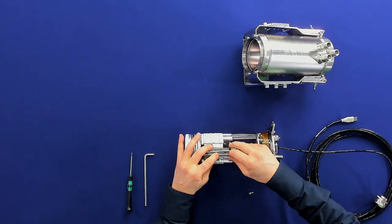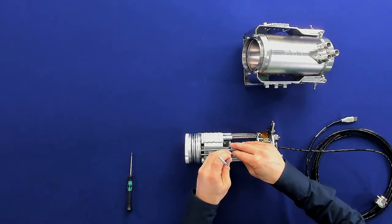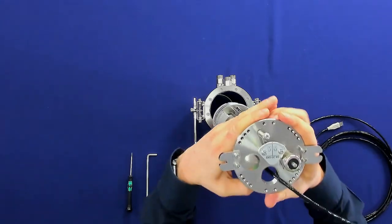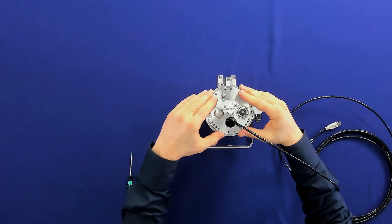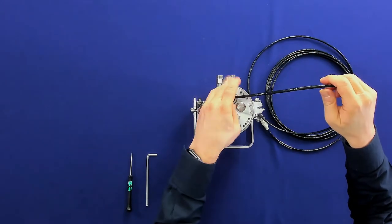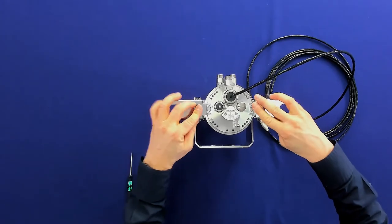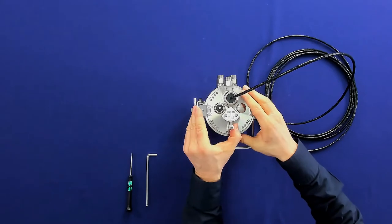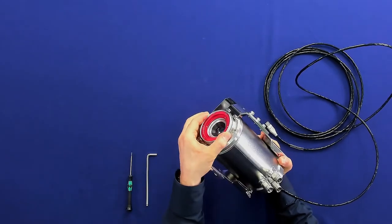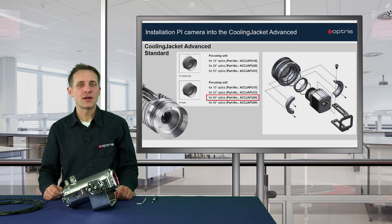Turn around the chassis and you will see there is a hole for the screw. Put in the screw and tighten it up. Now take the chassis and lead it back into the housing. Turn it to the right position and screw the cable gland into the housing. Close the brackets and lock the housing again. You now have the possibility to focus the camera by rotating the ring. Now we have finished the installation of the Cooling Jacket Advanced Standard together with the PI 640 camera and the 60 degree optic.